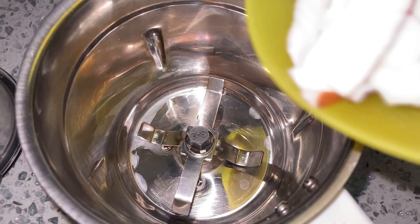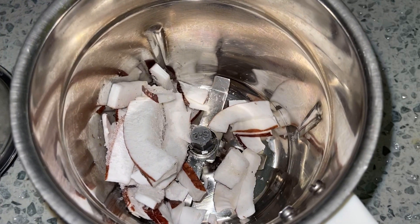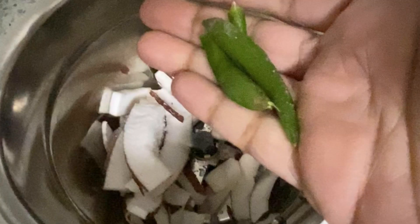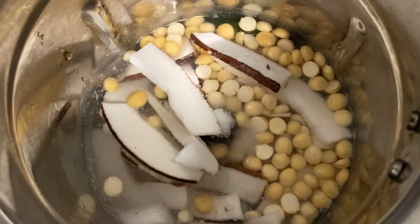So let me show you how this is made. In a mixer jar, add quarter cup of coconut. You can either use grated coconut or chop them into small pieces as shown. To this, add a clove of garlic and two slit green chillies. You can add or reduce the amount of chillies as per your spice preference. Next, add in two tablespoons of roasted chana dal and required salt.